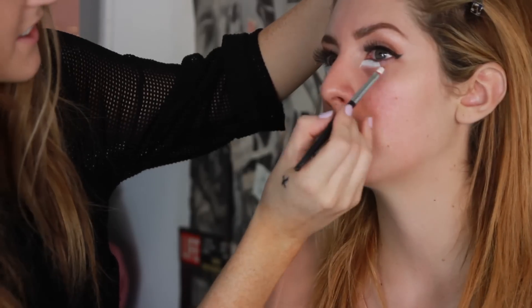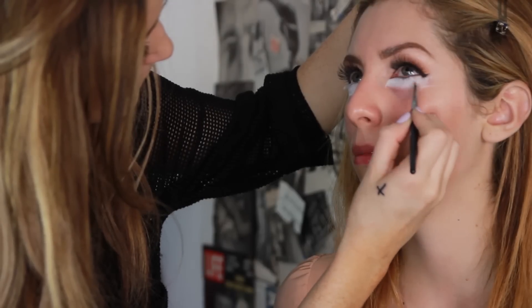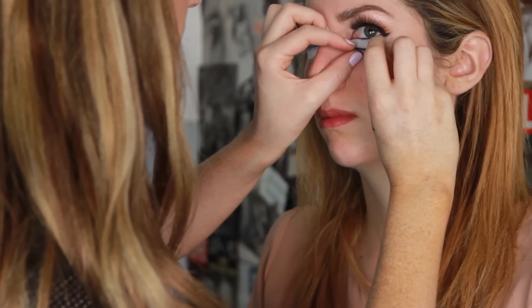I'm gonna take this white Makeup Forever cream palette, which is perfect for Halloween — it comes with about eight different colors and you can do so many different looks. I'm gonna go in with this white and shape it around her eye. I also took some regular lashes and put them on the bottom underneath the white to create a lower lash.